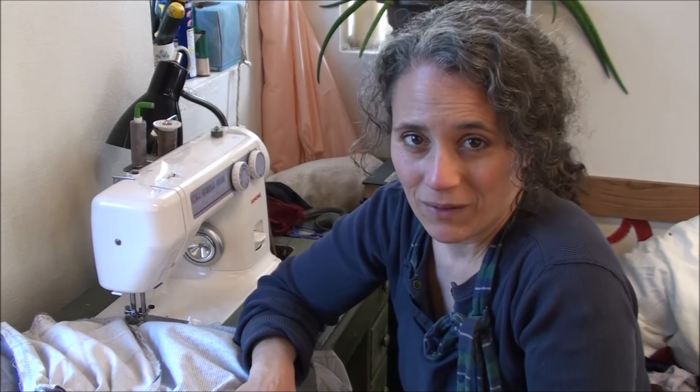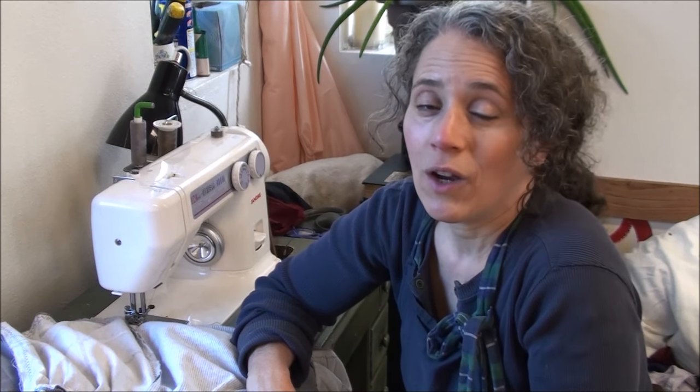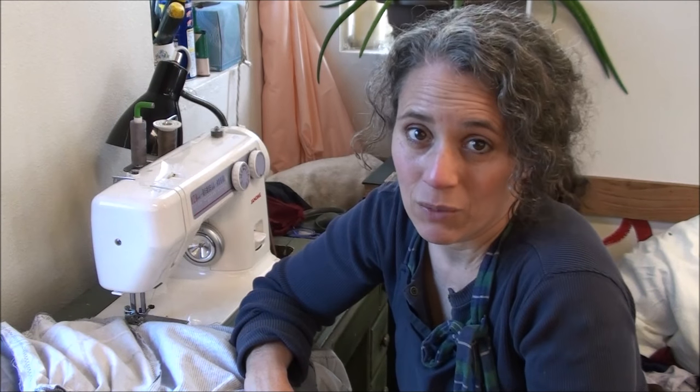Hello friends, Heidi here from Rain Country Homestead. God is good all the time. Welcome to my medicinal herbs collaboration. I did manage to gather up a good number of really great channels of people who are already growing their own medicinal herbs.